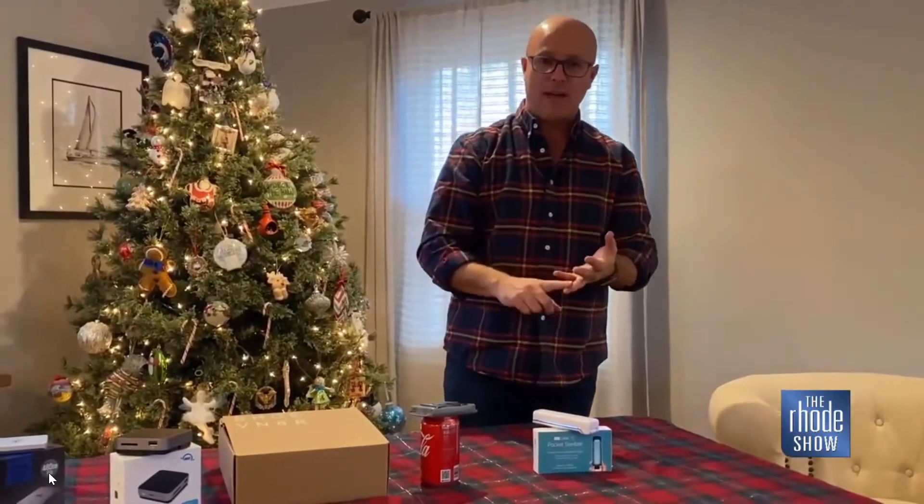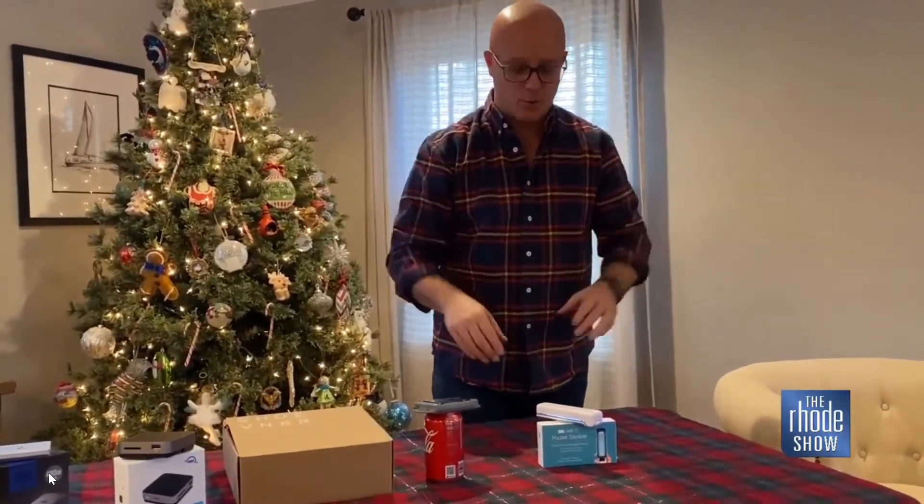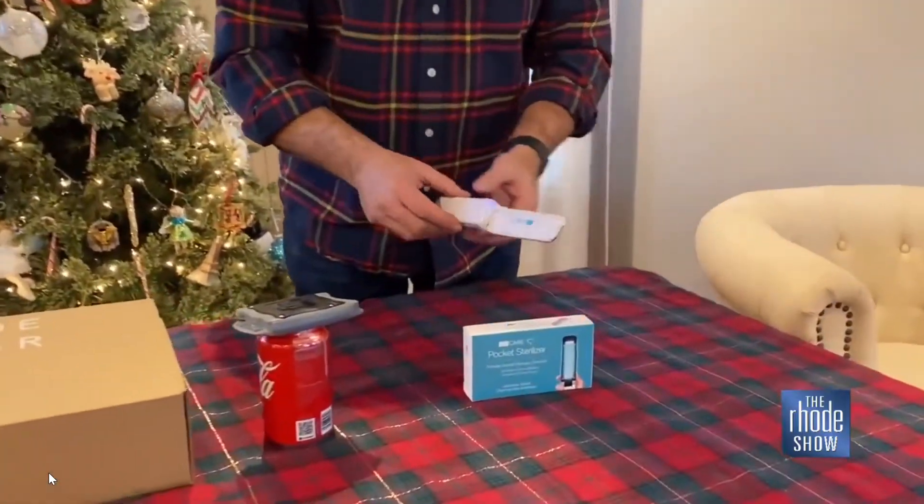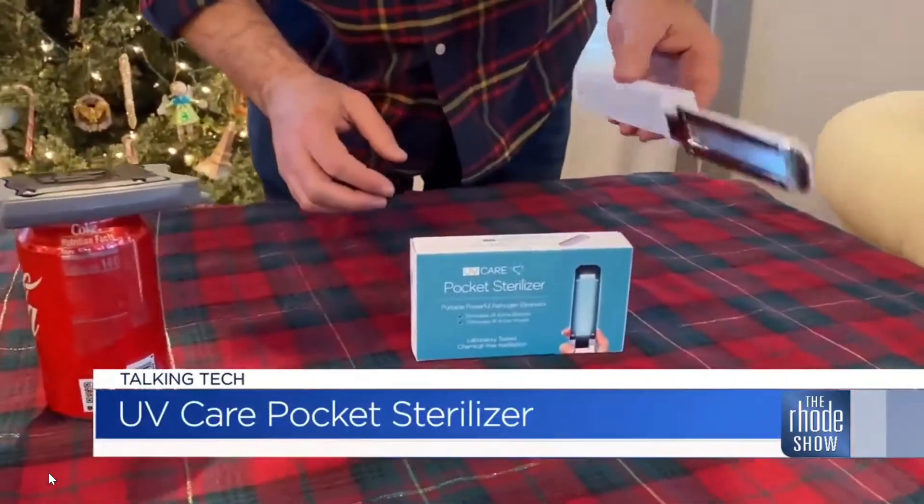We all want to be safe and make sure that the germs are gone — maybe it's your phone, maybe you're traveling on a plane and the table in front of you, God only knows what's going on. This right here is the pocket sanitizer. It has a UV care light, and basically all you do is...